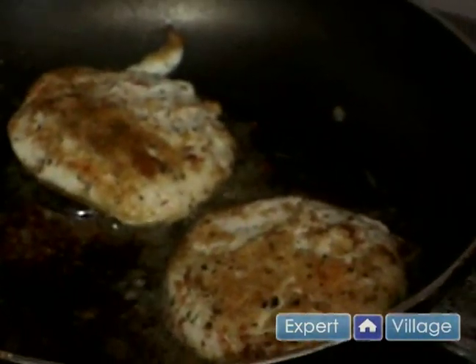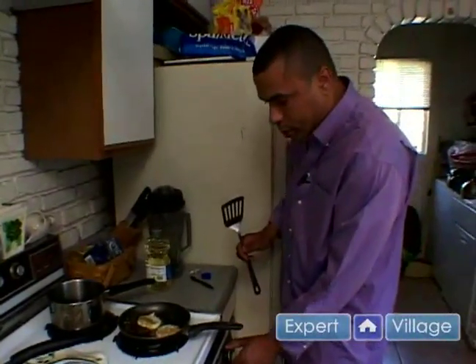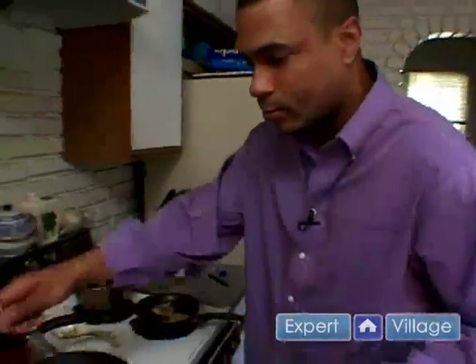This is basically just to get them warm — you're not actually frying them. So they're about done. We're going to turn our heat off, let them sit for a moment, and moving on to our next step.